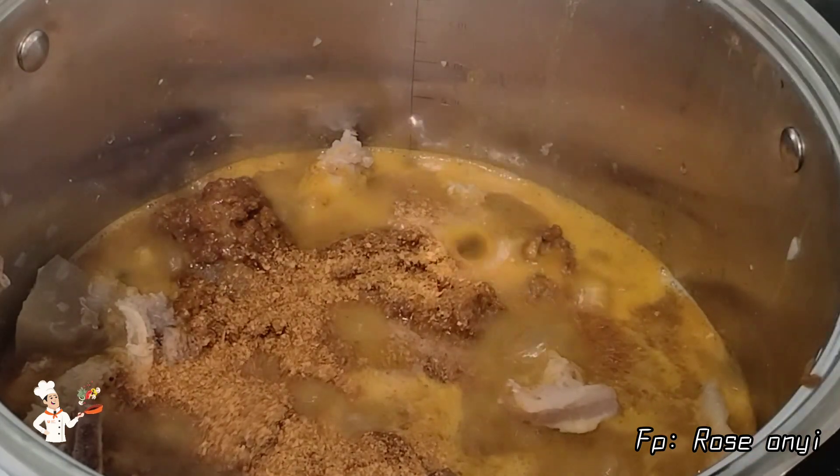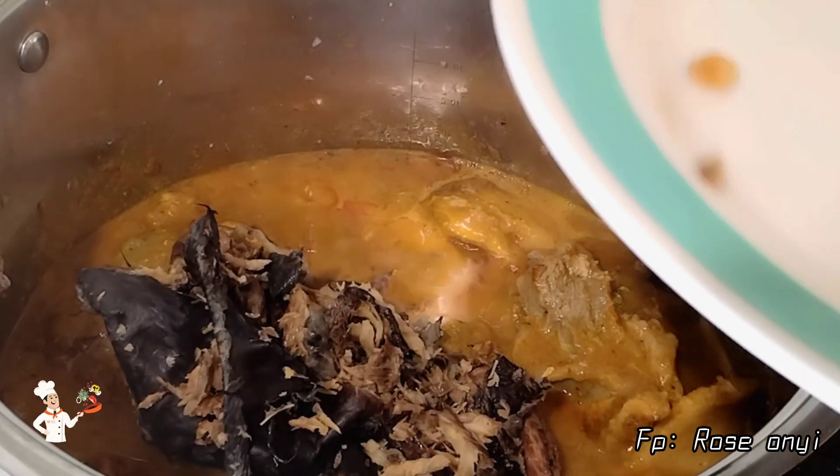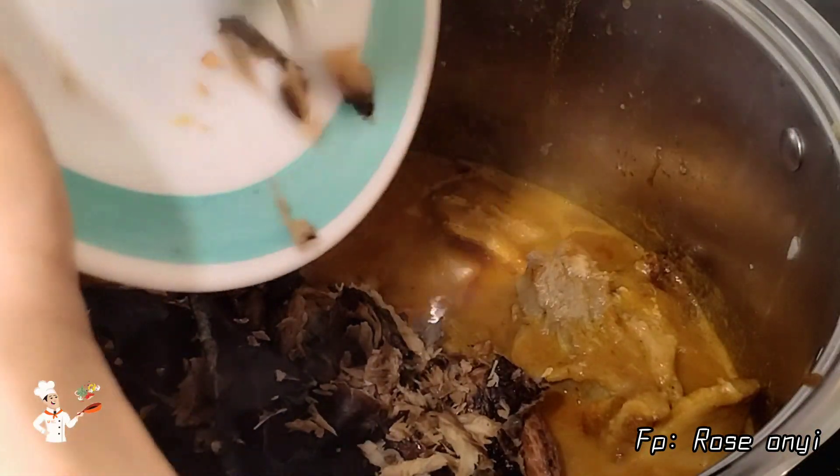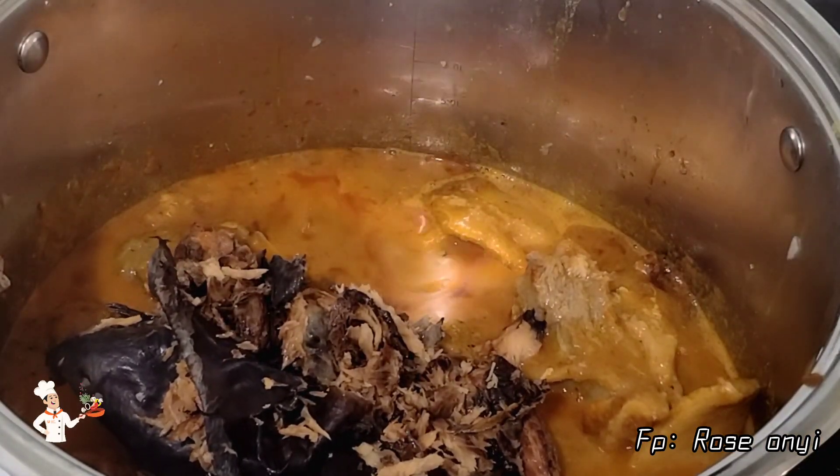I'll be adding in the dried pepper, the washed dried fish, and the remaining crayfish. Then I will give it a very nice stir, cover the pot, and allow it to cook on medium heat.